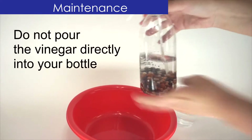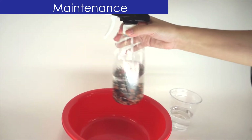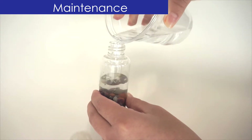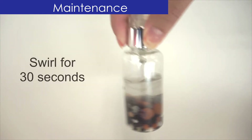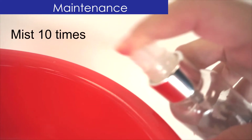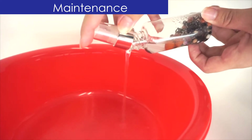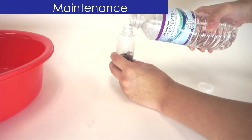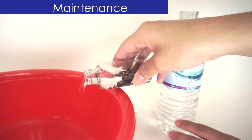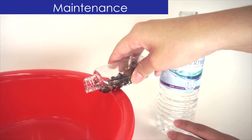Do not pour the vinegar directly into your bottle, as it will dissolve the ceramic minerals. Pour your water-vinegar solution into your bottle, fill it halfway, and screw the top back on. Swirl for 30 seconds and mist 10 times to clean the nozzle. Carefully pour out as much of the solution as possible. To rinse, fill the bottle halfway with purified water, swirl gently, and pour out. Rinse two more times until no more traces of vinegar remain.